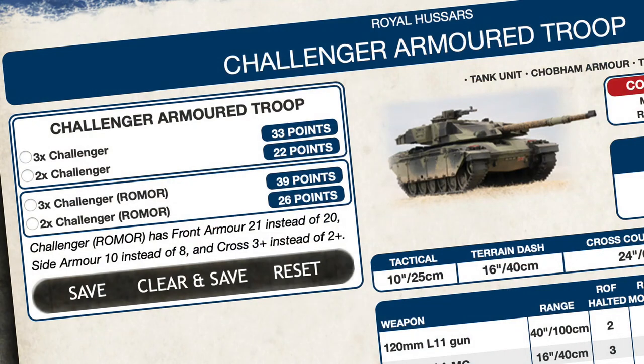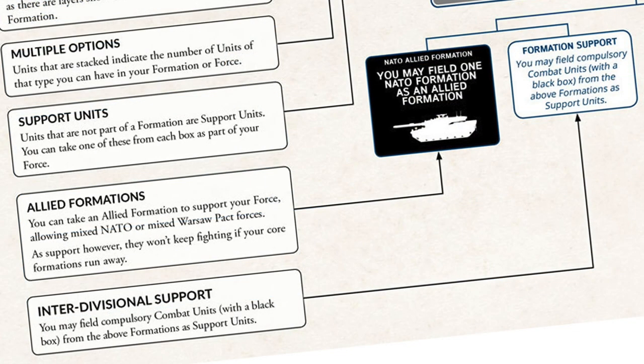One other factor anyone fielding Challenger will face is the points cost. Standard Challengers are 11 points each. Romor versions are an extra 2 points per tank, up to 13 points. So that extra point of front armour protection comes at a significant cost. You're more likely to take a troop of 3 Challengers as a black box attachment to another force than fielding a full Challenger Squadron. If you do field a squadron in a 100-point game, you might not have much else.